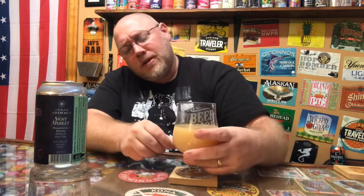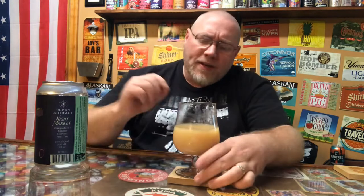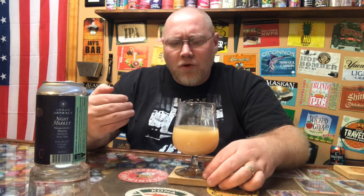Wow — delicious. So this is nine and a half percent alcohol, but if you gave me this blind I would guess around six, maybe seven percent. I really pick up very little alcohol in this. Banana, and the tarty fruit that I'm not real familiar with — which I'm assuming is the mangosteen — this is a super juicy beer and it goes very well together.